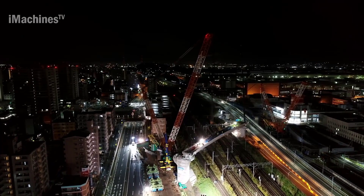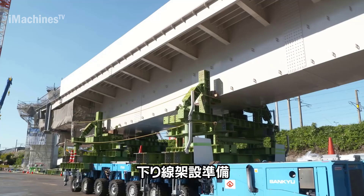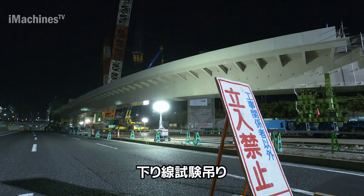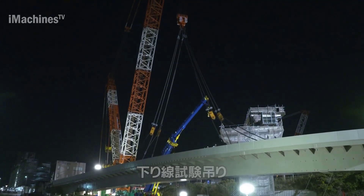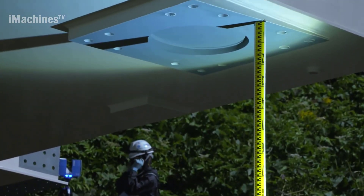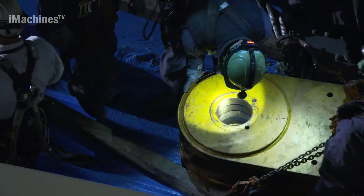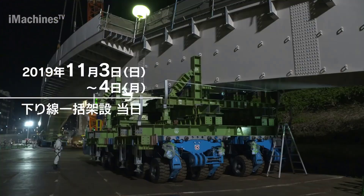Load monitoring systems: modern crawler cranes are equipped with load monitoring systems that provide real-time data on the load being lifted, ensuring that the crane operator can maintain safe lifting practices and avoid exceeding the crane's lifting capacity. Advanced control systems further enhance operator control and precision.